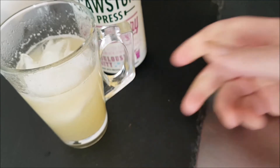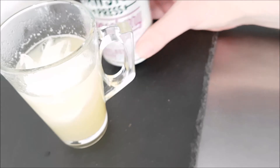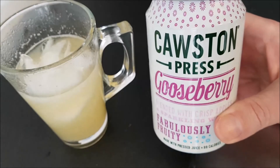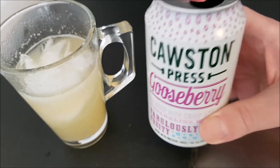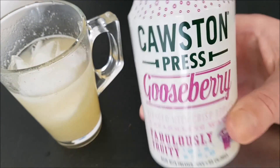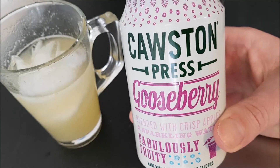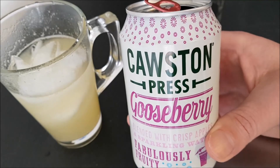Not too fizzy, so it's not too gassy. That's very nice. It definitely tastes of gooseberry, which is quite a distinctive taste — a little bit of tartness, a little bit of sourness to it. Very nice, very unusual. Thank you very much for watching. Please give the video a like, subscribe for daily content, share to your social media, and I'll see you in the next one.